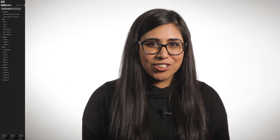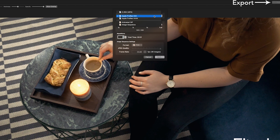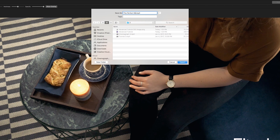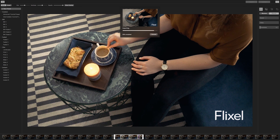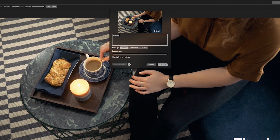Wow, you just created a Cinemagraph worthy of some of our top creators, so let's make sure it gets shared. Export your Cinemagraph and select the mp4 format along with the repetitions so that you can instantly share your Cinemagraphs across social media. Make sure you upload your work to your Flixel.com gallery, where your Cinemagraphs will live infinitely and beautifully.